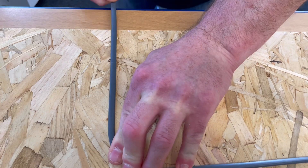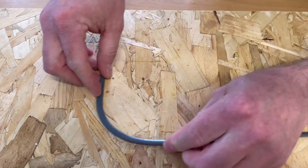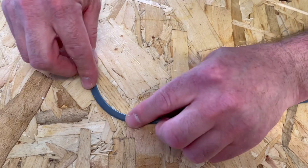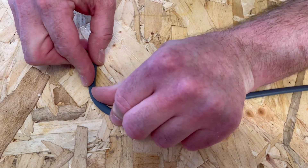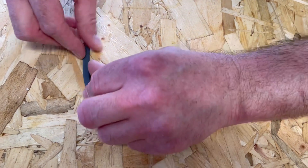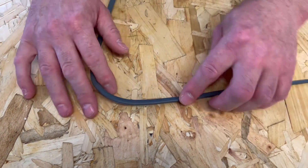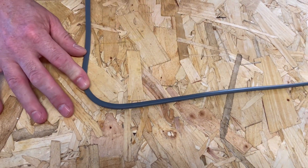Drag it down - we're all about just getting a nice smooth bend to start with. I don't want it too tight. The bend is just about feel at this stage, so we feel for that bend. When we're happy with our 90 degree bend, we can look at putting it into our job.